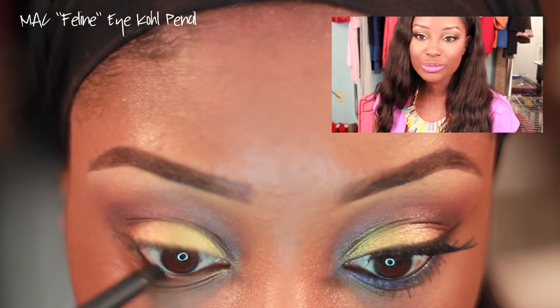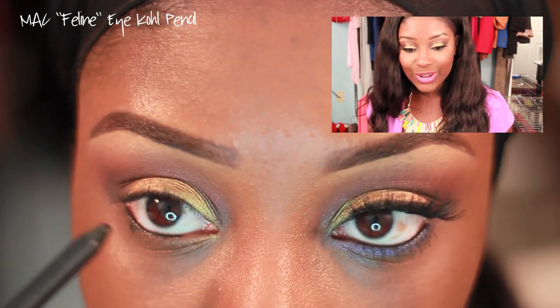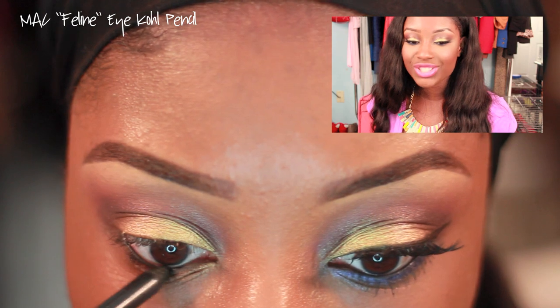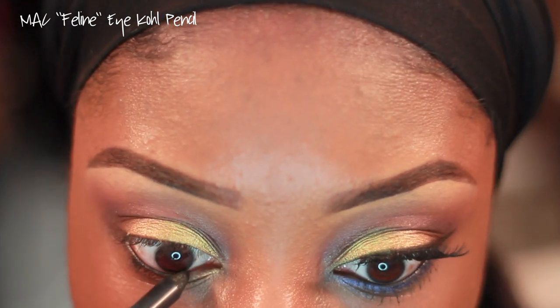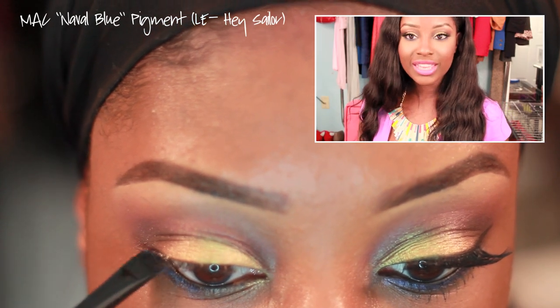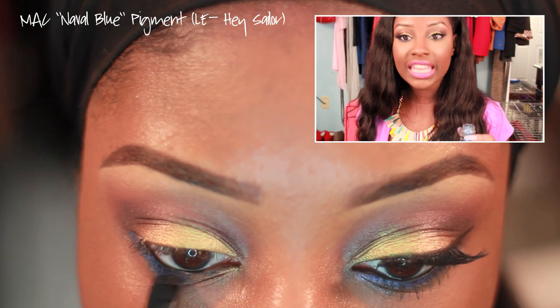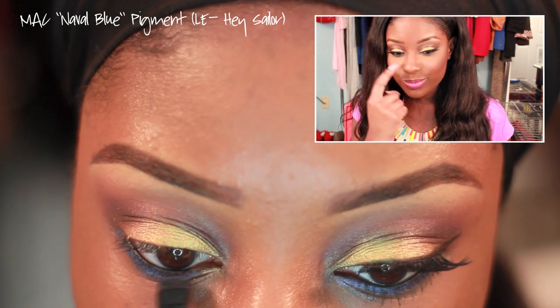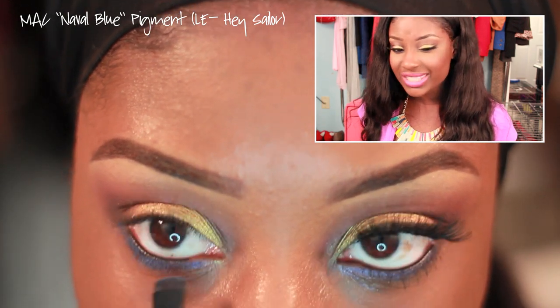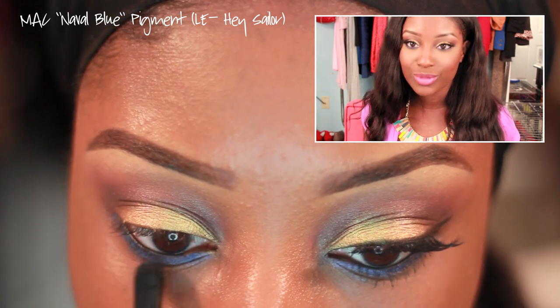I'm super obsessed with black eyeliner, so I'm using MAC's Feline Eye Coal right on the lower lash line. Then I'm taking another pigment from the MAC Hey Sailor collection — Navel Blue — and smudging it right under the bottom lash line to add a pop of blue.